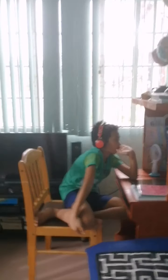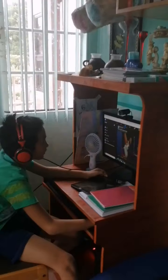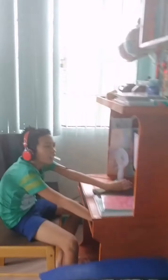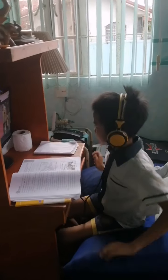Say hi! This is our Monday routine — every morning routine. Online class for Arabian, and online class with Enzo. Hi, Enzo!